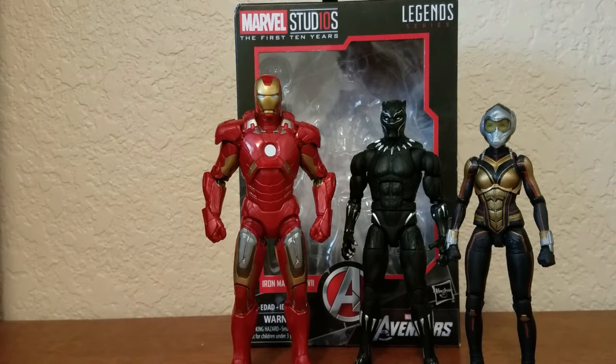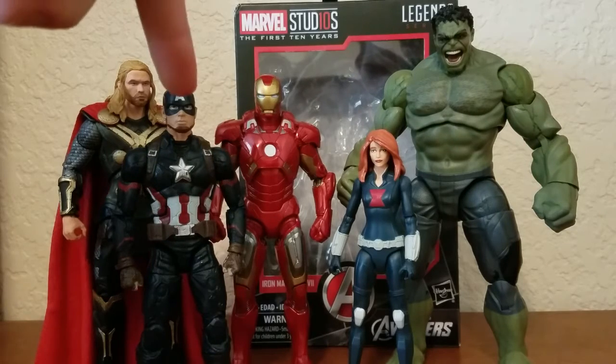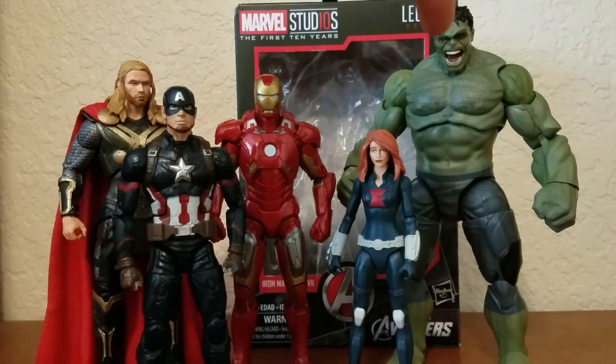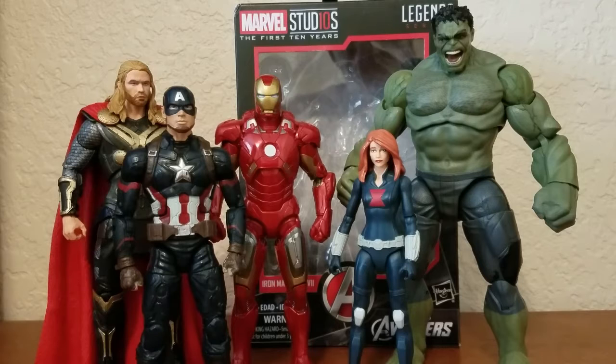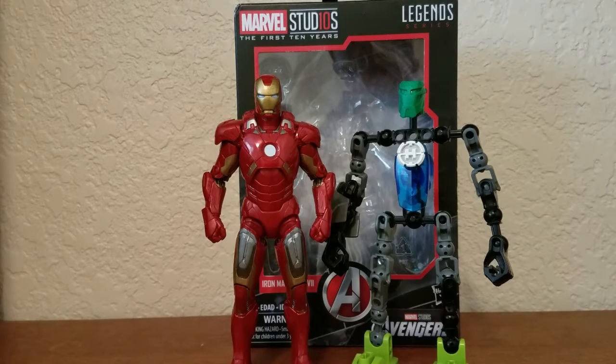Here he is next to two other MCU characters, Black Panther and the Wasp. And here he is next to his fellow Avengers — Thor, Captain America, Black Widow, and the Incredible Hulk. This is so cool; I've got five Avengers members right now. All I need to complete them is Hawkeye. I might get a different Black Widow figure sometime soon, and I'll review this Thor soon.